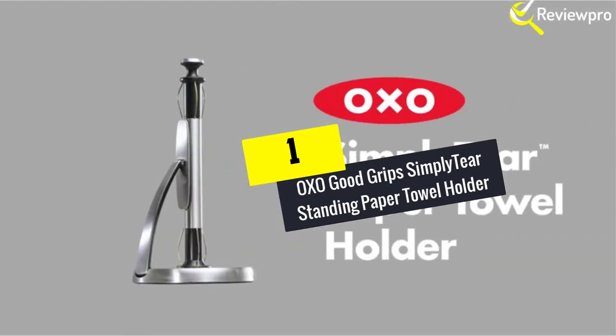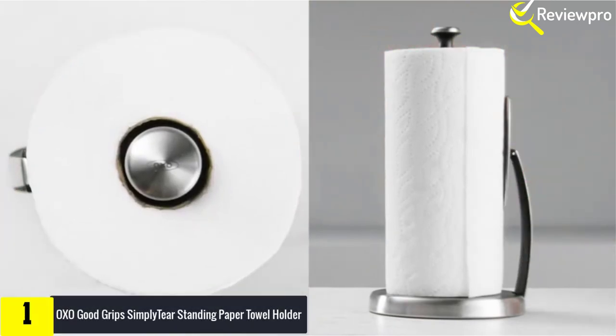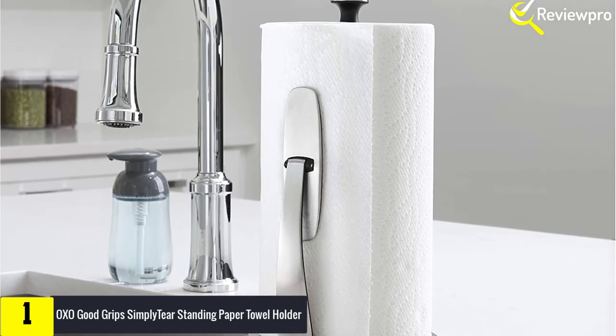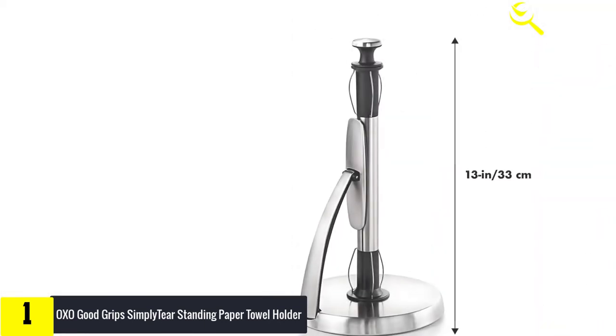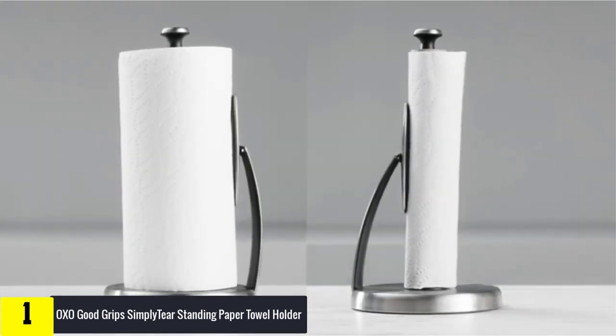And finally at number 1, we have the OXO Good Grips Simply Tear Standing Paper Towel Holder. The Simply Tear Paper Towel Holder has a spring-activated arm to hold the roll securely and allows for a one-handed tear. No matter what brand or size paper towel roll you use, the arm automatically adjusts to the width of the roll. The stainless steel arm keeps the paper towel edge accessible at all times so you do not have to search for the edge. It is designed with internal resistance to prevent the paper towel roll from unraveling.